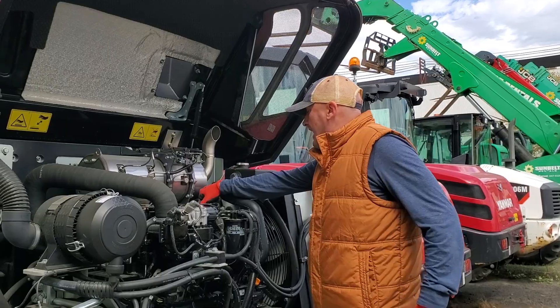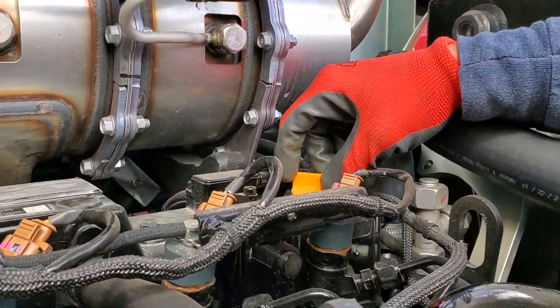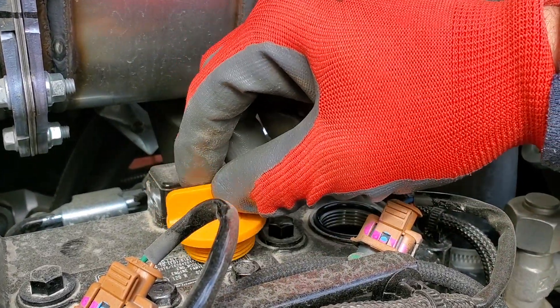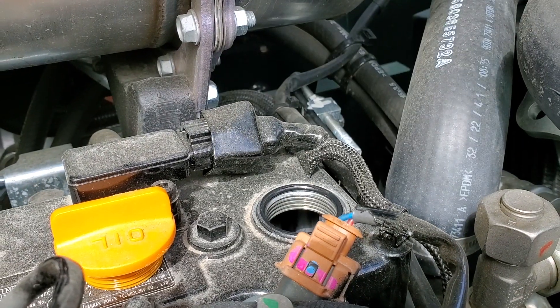So you're going to want to pull this oil cap. Now this engine would be running — for the sake of the video it's quiet so we can actually listen. I'll pull this oil cap here, and I'll be able to tell through here if we're having it. It might even have smoke coming out of here.